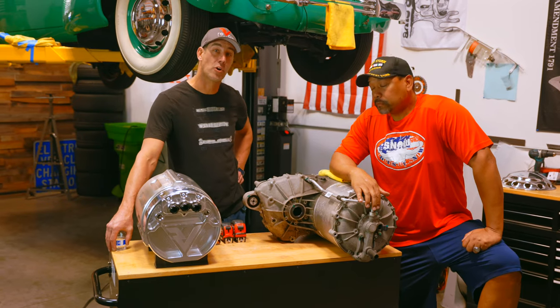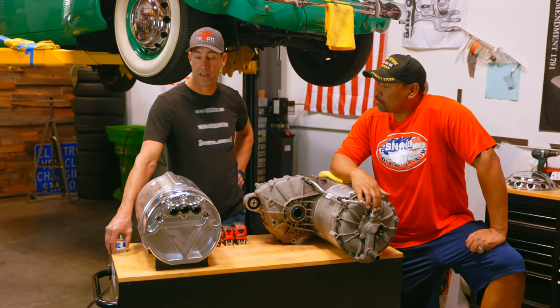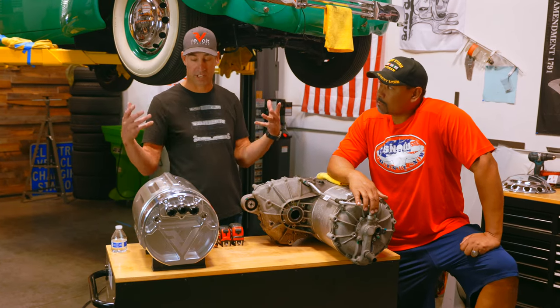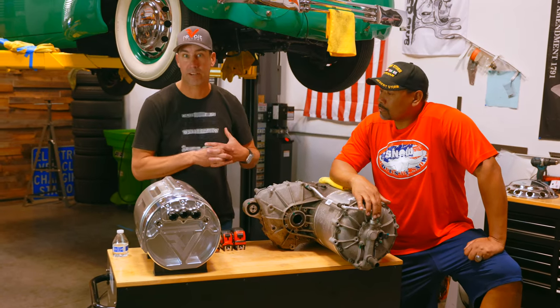This car is owned by Simple Green. The owner really likes a lot of chrome, a lot of bling, a lot of shiny stuff — which we're really good at here at Revolt Systems.